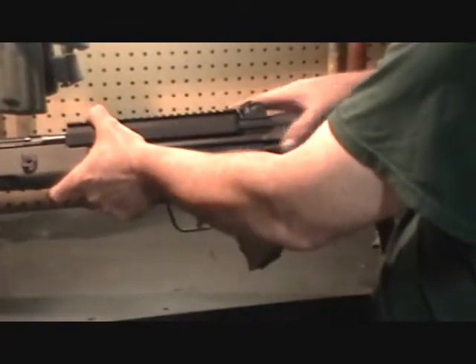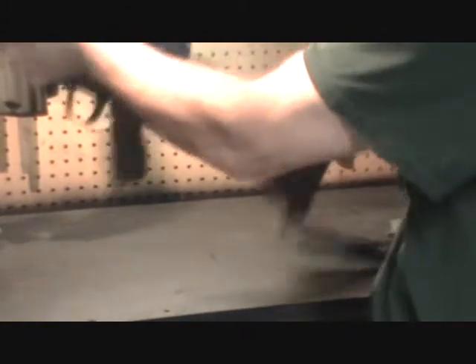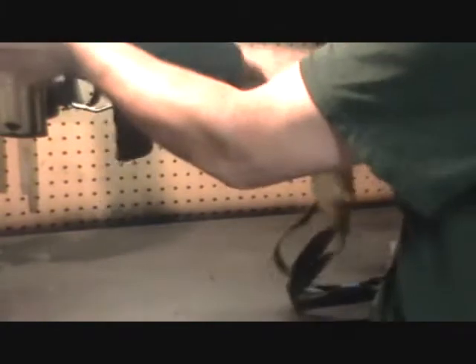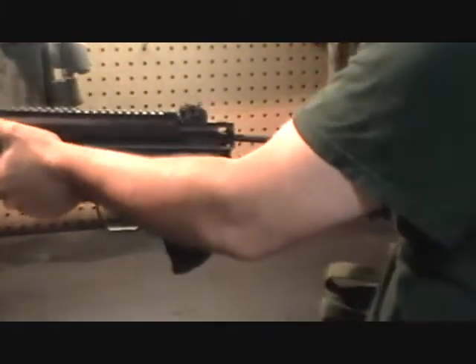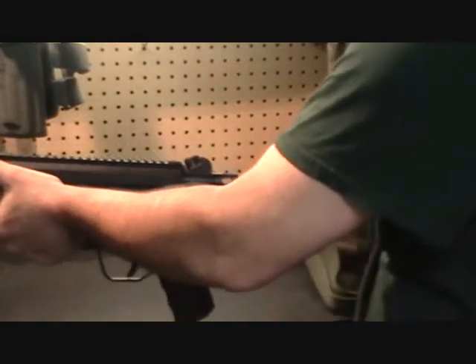The next step is to remove the buttstock. This is done by just tapping down on the top toe of the buttstock until it comes free from the back of the rifle receiver. Go ahead and pull that clear and set it aside.